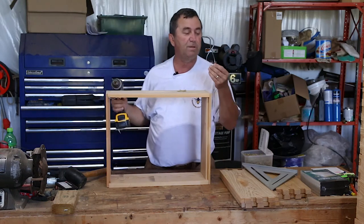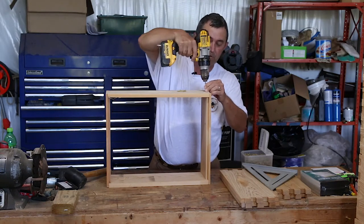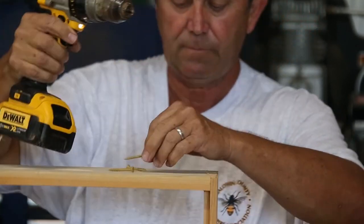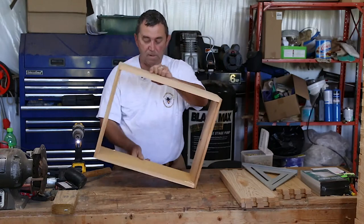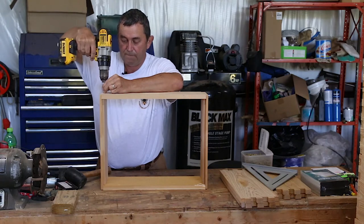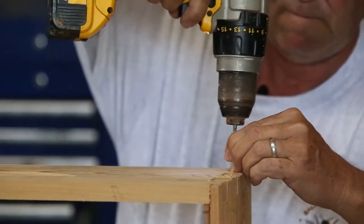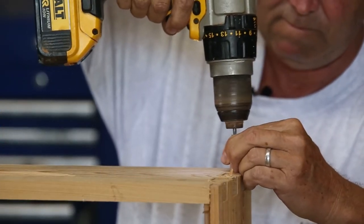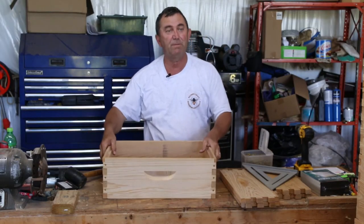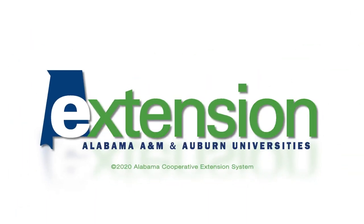I like using these star screws in there. I think they hold much better. So I'm going to go ahead and screw these in. And that's it — box is all assembled.